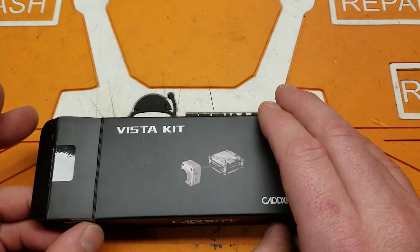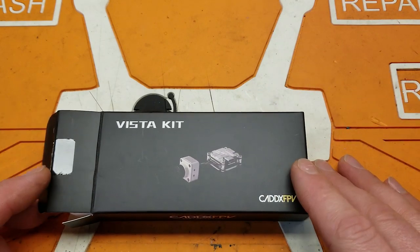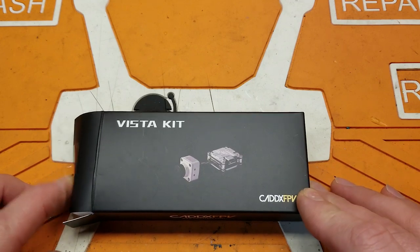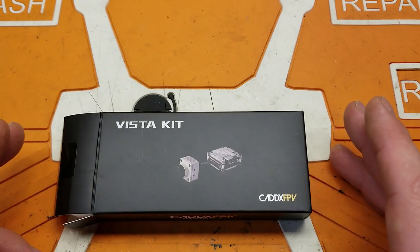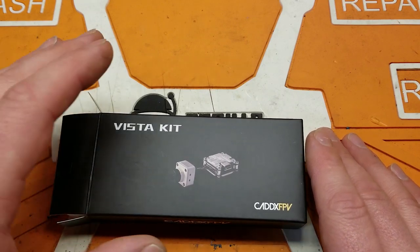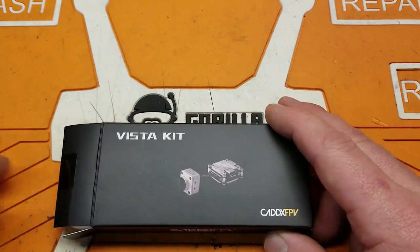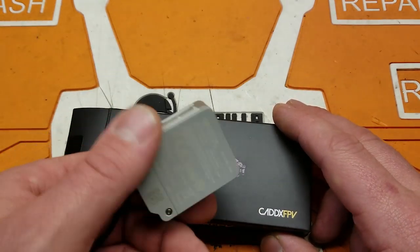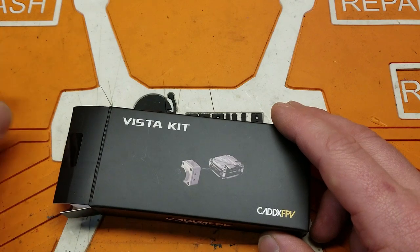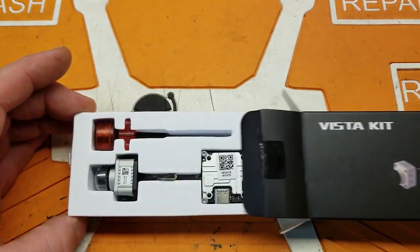I assumed DJI was using us as guinea pigs and they weren't going to be very responsive, but boy, am I wrong. They keep pushing out updates and making the system better and better with analog integration. Now we have actual cameras designed to fit the things that we do - unlike the air unit, which I don't know what they designed it for, but it definitely wasn't for us.